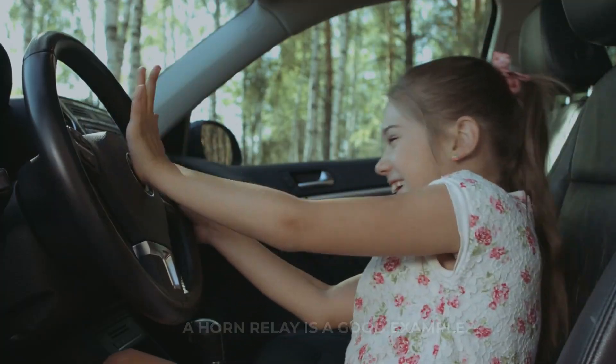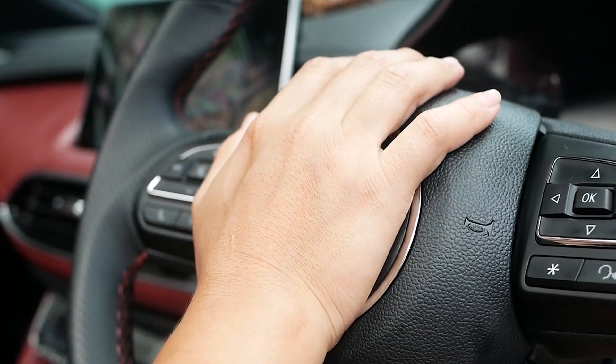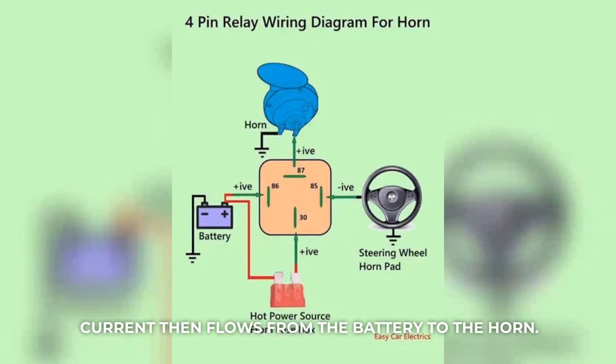A horn relay is a good example. The horn switch grounds pin 85 when pressed. This triggers the internal electromagnet, closing the switch between pins 30 and 87. Current then flows from the battery to the horn.